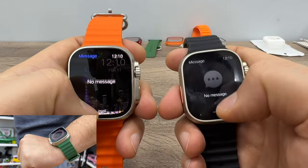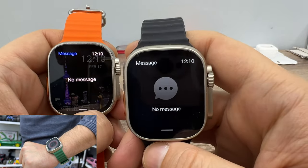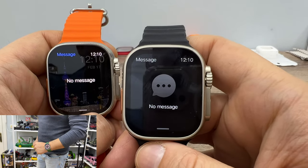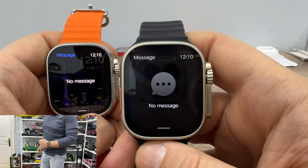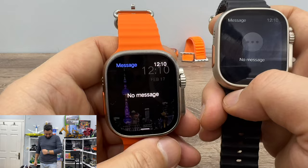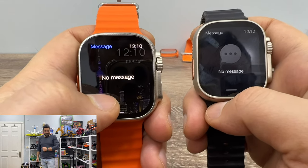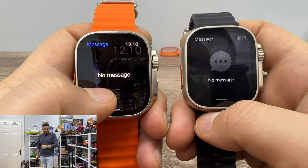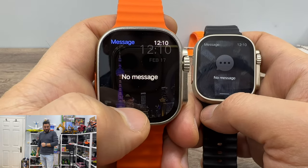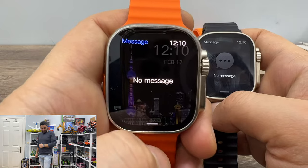On the HK8 Pro Ultra you can see all emojis from different messaging or social media notifications. But unfortunately you cannot see emojis on HK8 Pro Max — they have downgraded one feature on the newer version. I don't know why. I hope they'll release a fix with the next update of WearFit Pro and the watch.